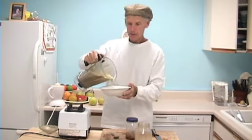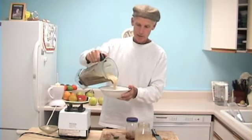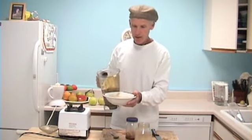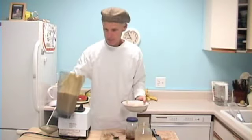The consistency of this is really nice — it's a little thick, it's like pudding. It's got that raw carob flavor in there with the figs. Fantastic!